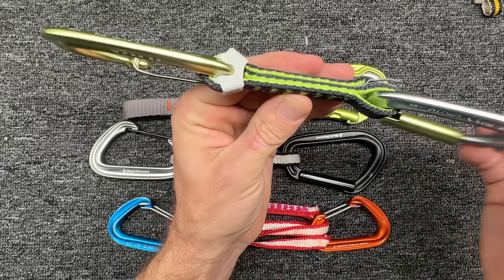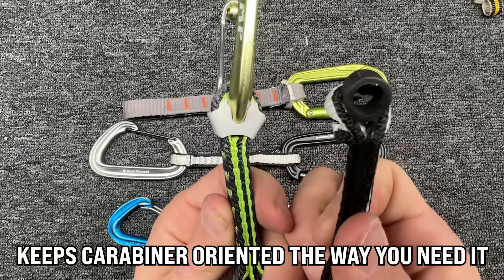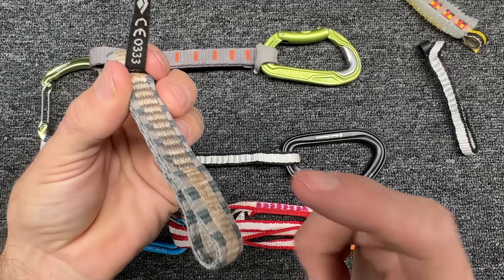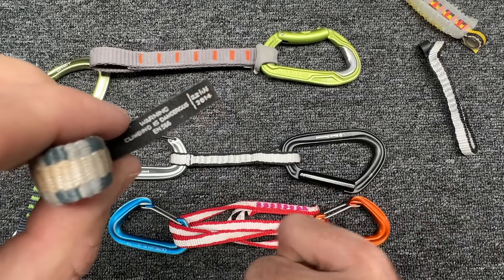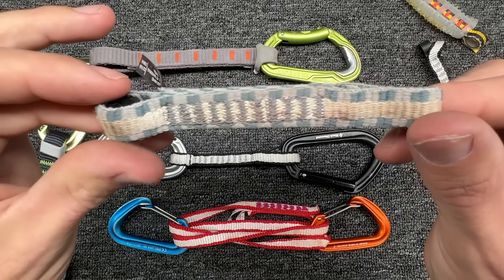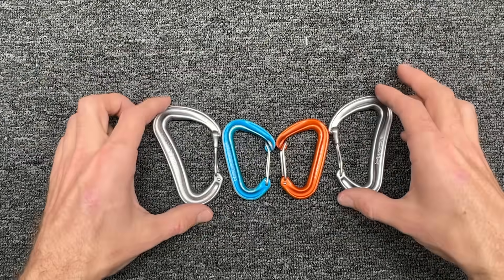On almost every quickdraw, one side is loose — that's the side that goes in the bolt — and the other side is rigid with a keeper. Some have a tiny piece of rubber sewn into the sling itself; others have a piece of rubber installed before sewing. On the dog bone there's a tag giving you the year and rated strength. A 2014 tag means it's about nine years old — if it's also dirty and looks worn, I'd hesitate to put that on my rack.